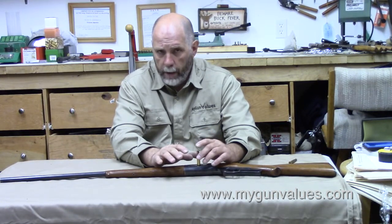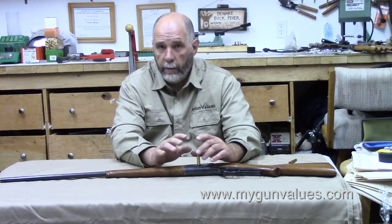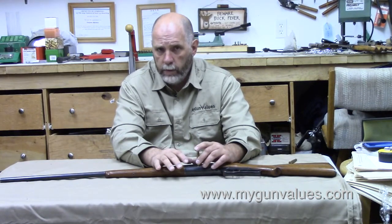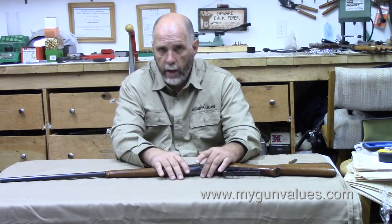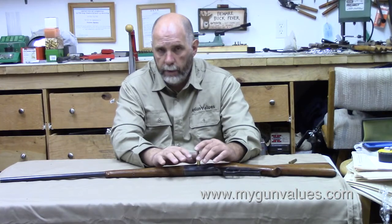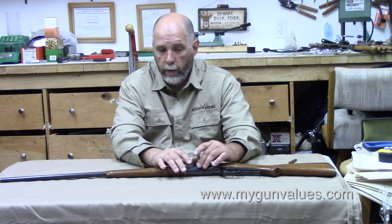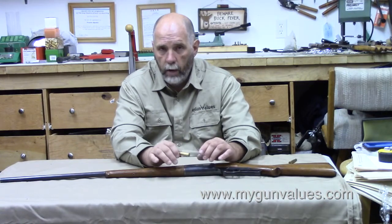To complicate matters, early .303 Savages had either .311-diameter or .308-diameter bores. This particular gun is from 1900, so it definitely qualifies as an early gun. We're going to slug the bore and show you how to do that later, and we'll determine which diameter bullet to use. But you have to hand-load these.